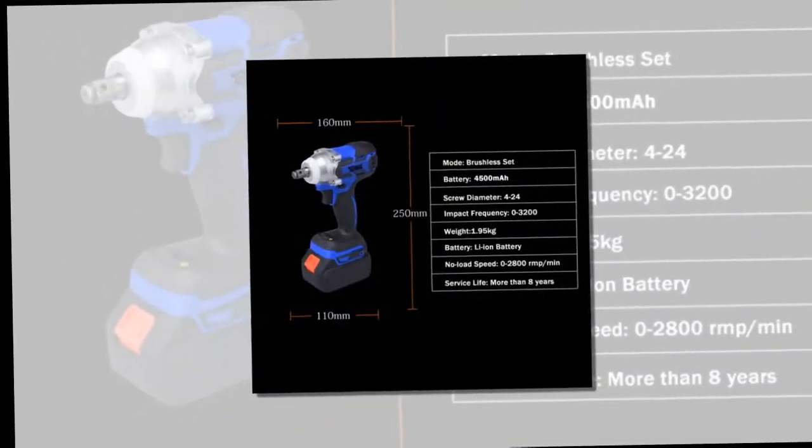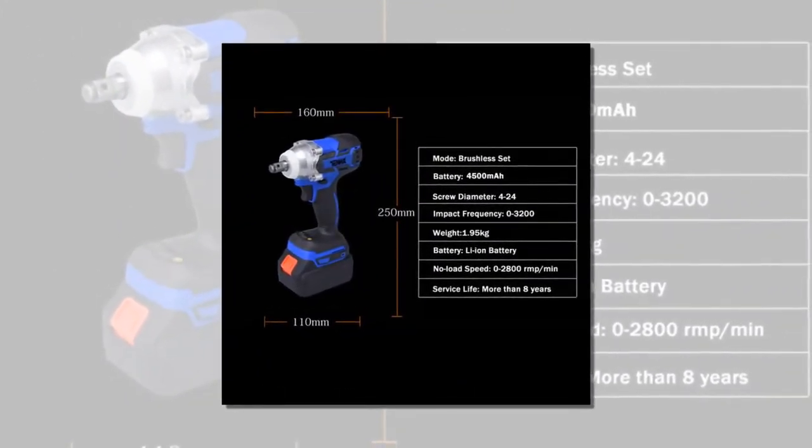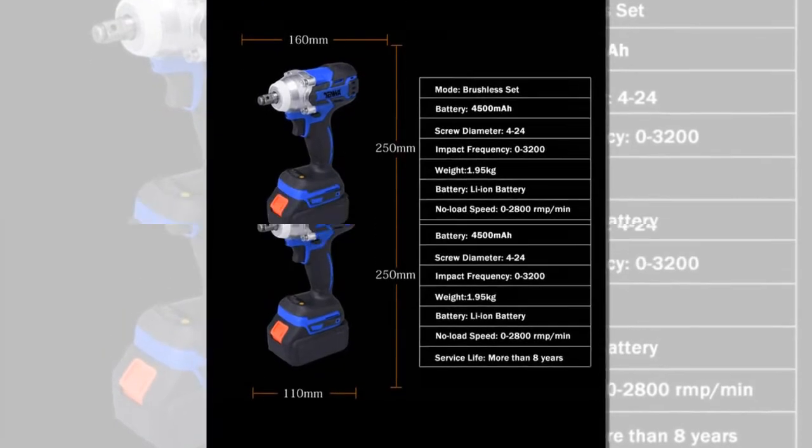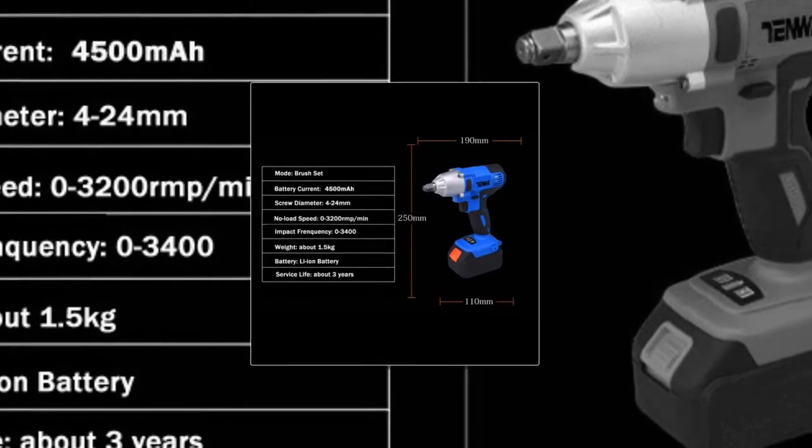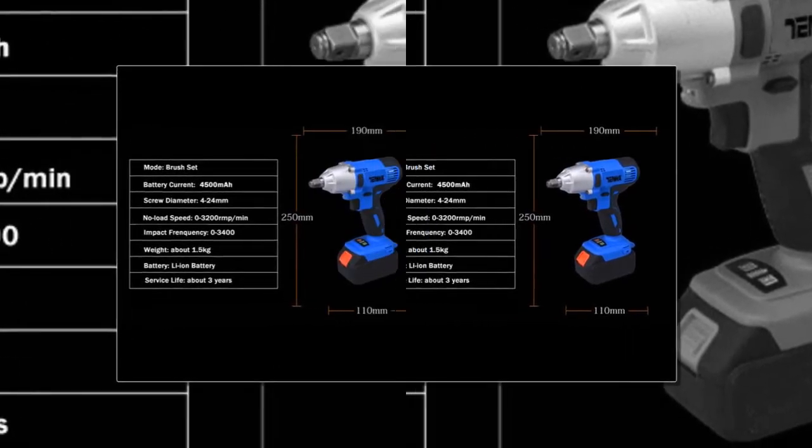Rated Input Power: 4500mAh Battery. Lithium Battery Long Life Wrench. Rated Voltage: 220V. No Load Speed: 3300RPM.